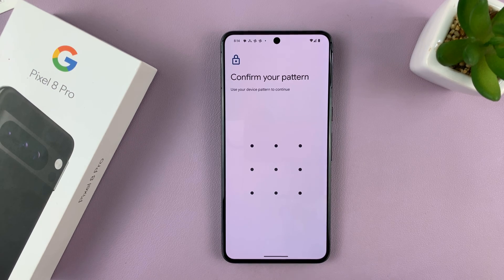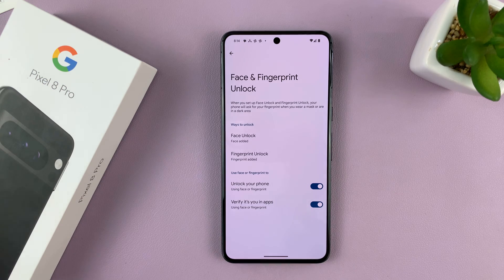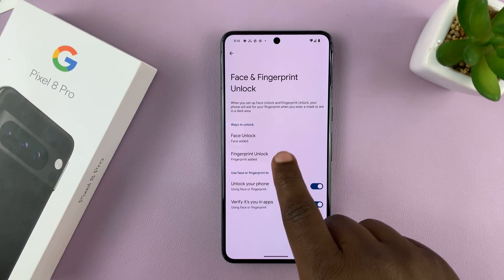Of course, you'll need your PIN, password, or pattern to get into the Face and Fingerprint Unlock settings. Now here, find Fingerprint Unlock and tap on it.